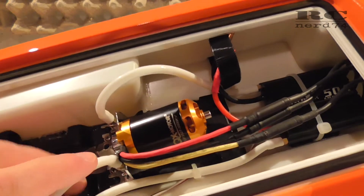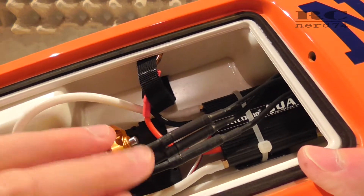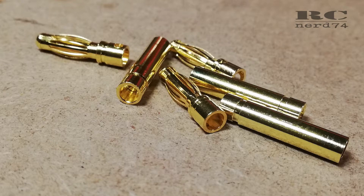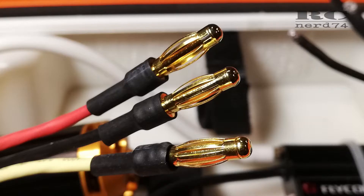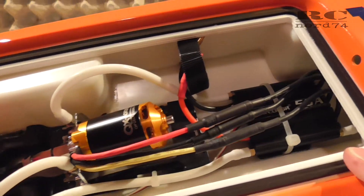The second little modification is that the motor comes without connectors. So I added 4 millimeter gold bullet connectors. They work pretty fine, and if you have the wrong motor direction when connecting the three motor cables to the ESC, you can just switch two cables and the motor direction is corrected.